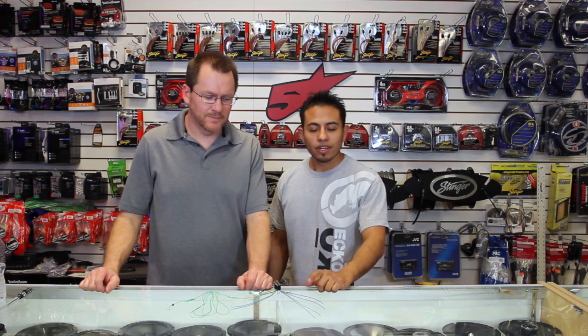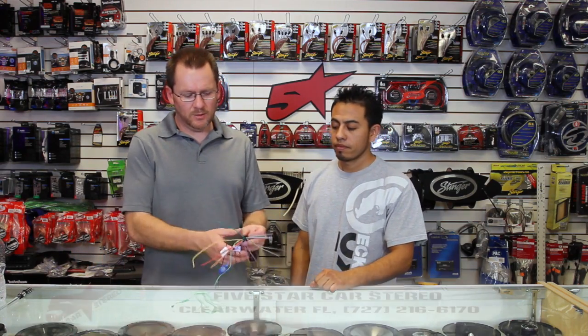Hi, and thank you for watching. On today's show we're going to talk about the Pioneer video power plug. We show you these a lot, and we're going to explain it a little bit better. Stay tuned.